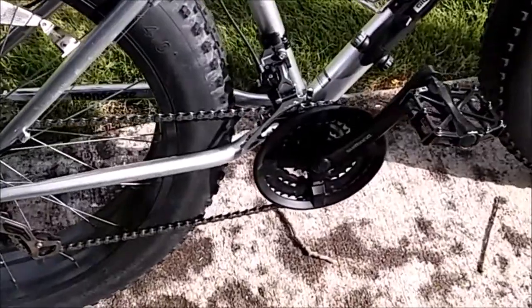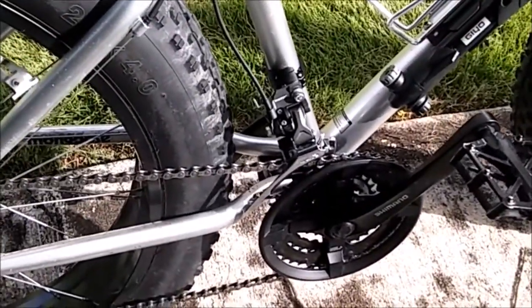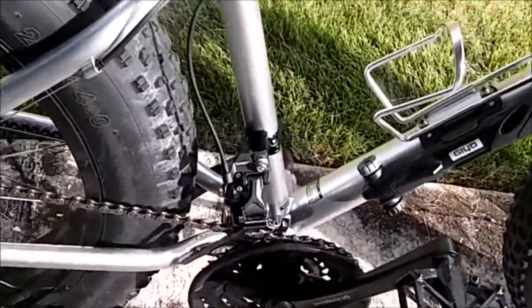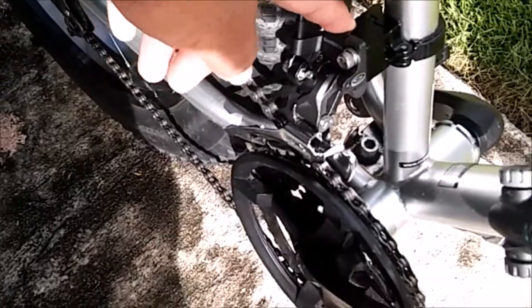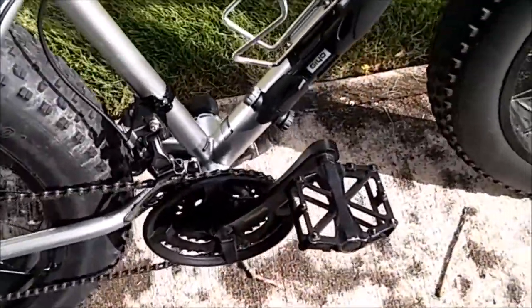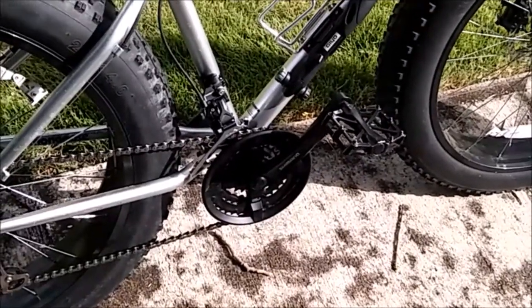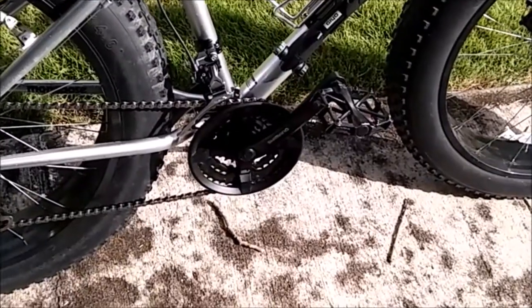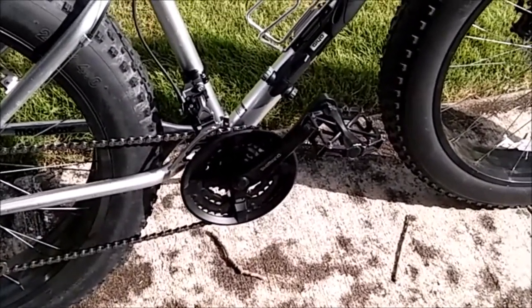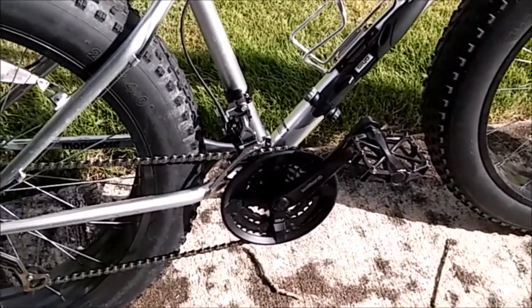As you can see I got a three-speed crankset made by Shimano and I got a direct mount Shimano front derailleur with a direct mount clamp and a direct mount spacer. Now there are a couple things that you guys need to know before you do this type of conversion on your fat bike — it could be a Mungus fat bike or any other fat bike on the market that doesn't come equipped with a 21-speed powertrain.